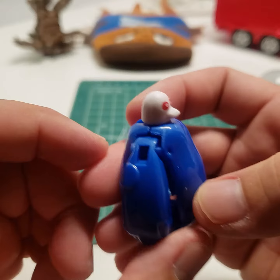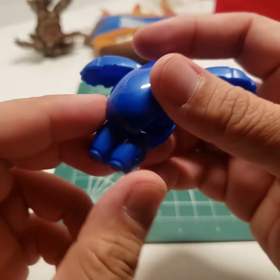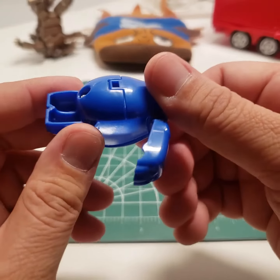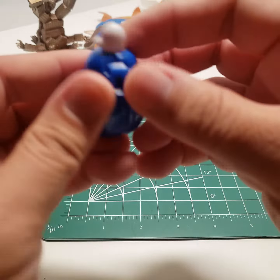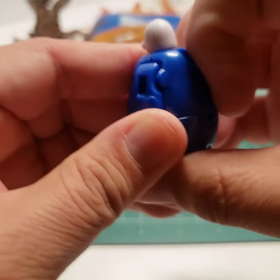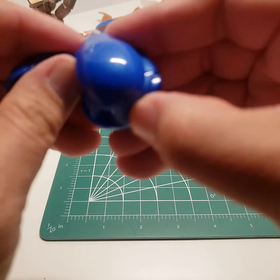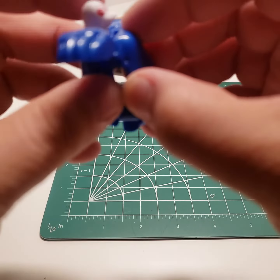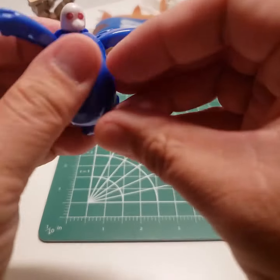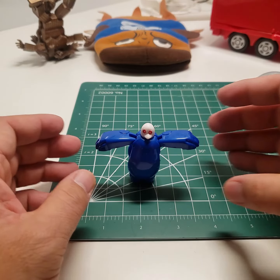He's got a duck face — legs don't move but they do go inside, like that. Interesting. This is the reason why I like the Japanese gachapons, because they're a little more intricate. Yeah, robot duck.